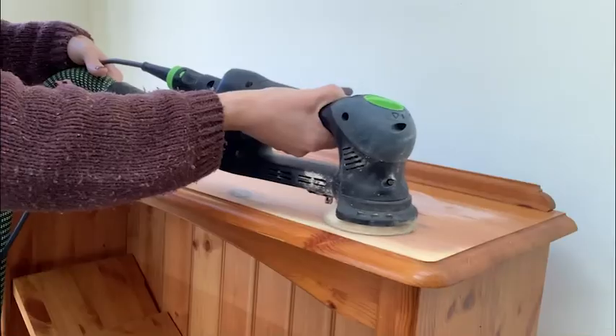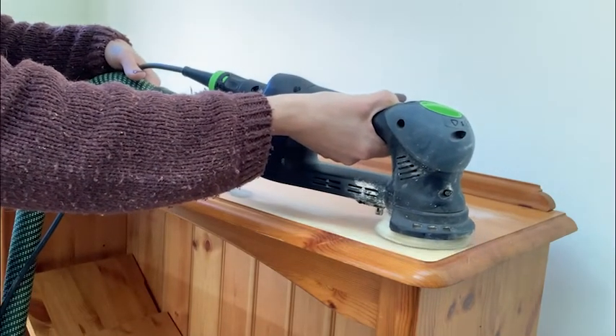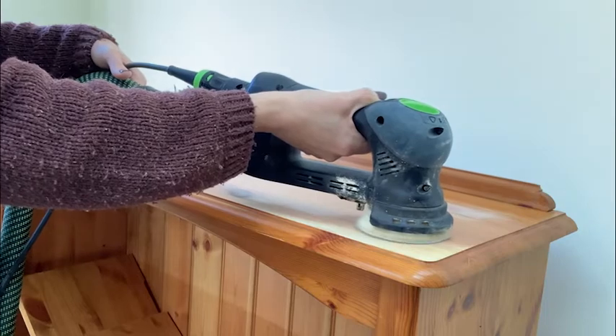My initial plan was to whitewash the shelves, so I sanded them back to raw wood so that the whitewash would have the most impact. This didn't actually go to plan, as you'll find out.